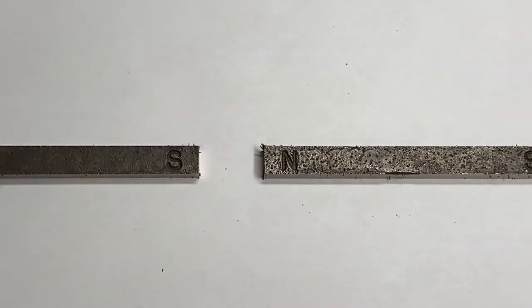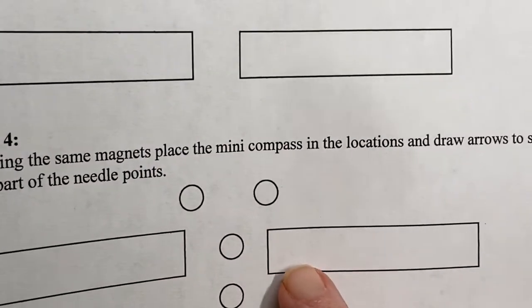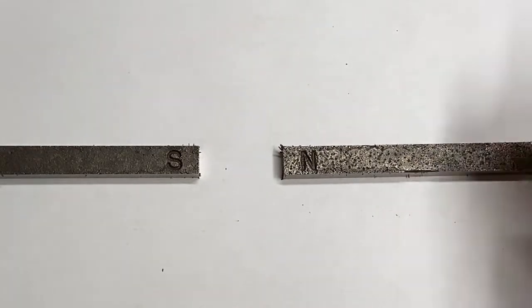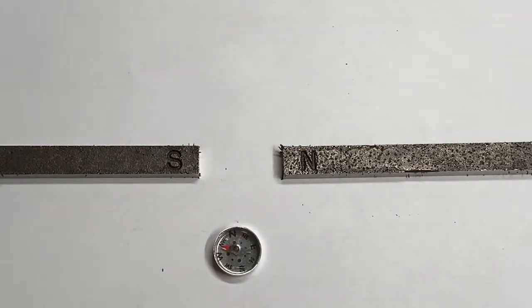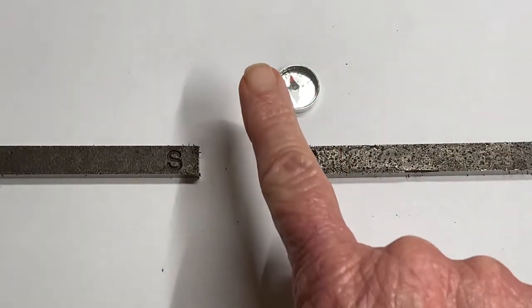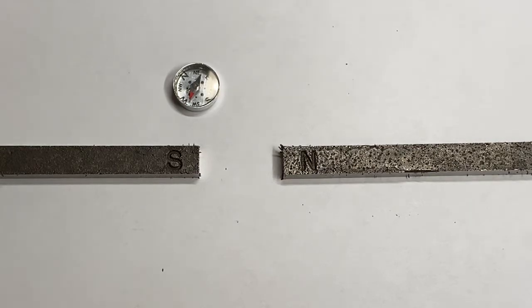The next one has the same setup — south here, north here. I'm gonna put the compass in and spread them a little apart. The first position is right in the middle — the red arrow is pointing that way, just draw an arrow. The next one is right here — the arrow is pretty much pointing that way again. Up here to the right, you should clearly see the arrow pointing that way. Then one over here — the arrow should definitely be pointing towards the magnet.